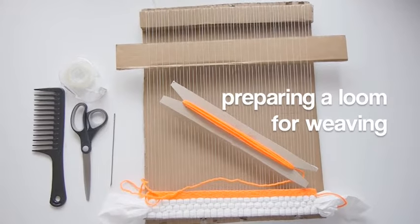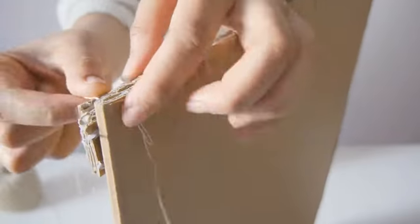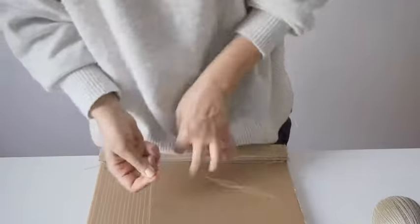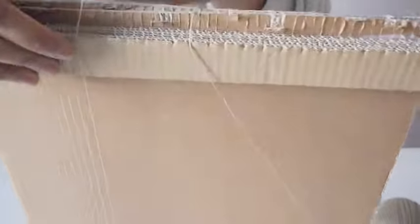Hello everyone, welcome back. In the previous video we learned how to make a cardboard loom and dress it with warp. In this video I will show you how to prep a loom for weaving and some basic weaving techniques.